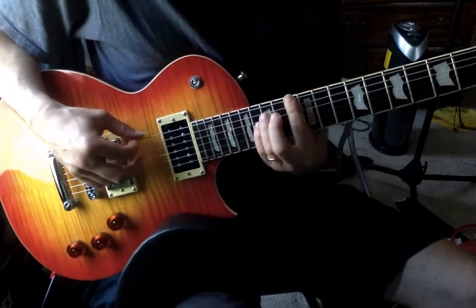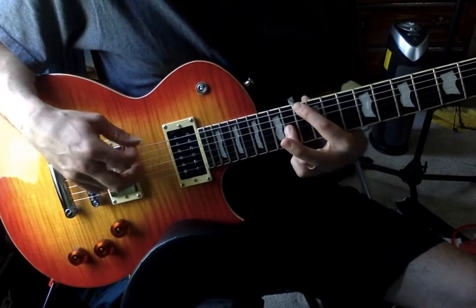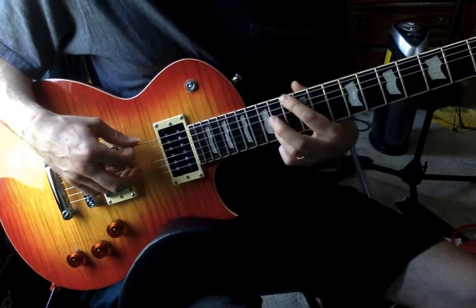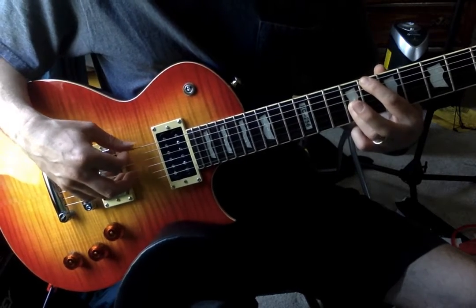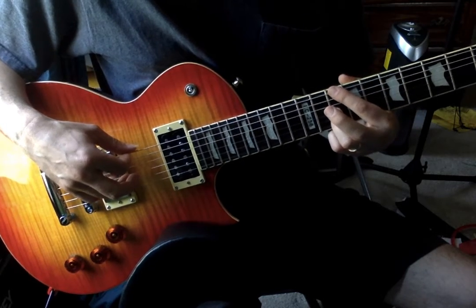Here's an F major — instead of playing the full chord, we're just using the E string and the G strings. Same shape over here for C major, frets 8 and 9. And then for D minor, 10 and 10.